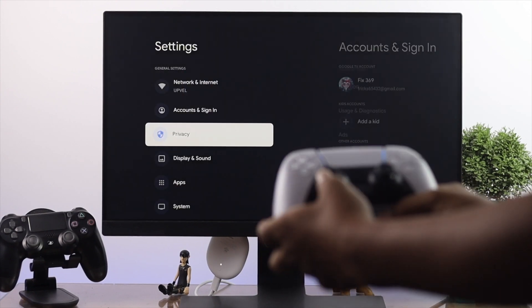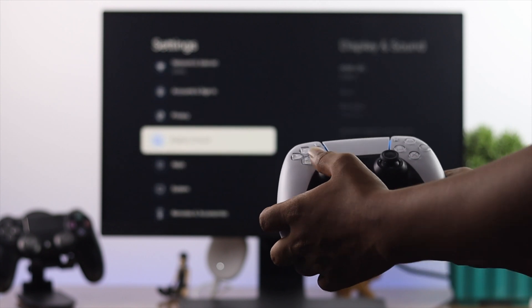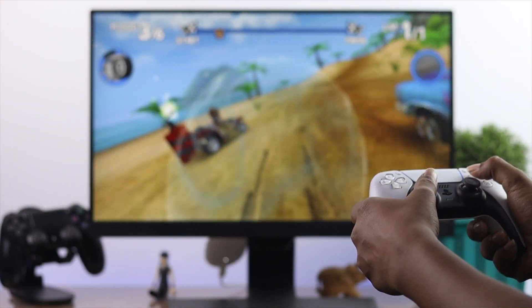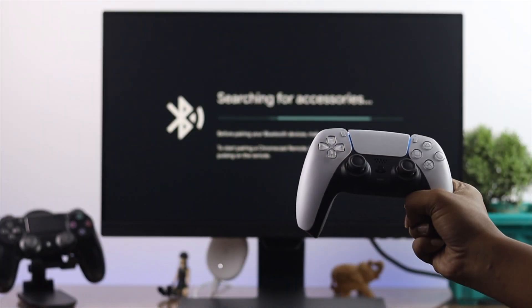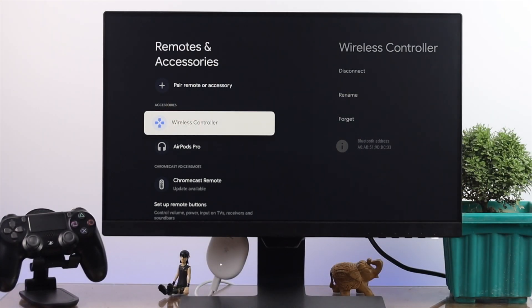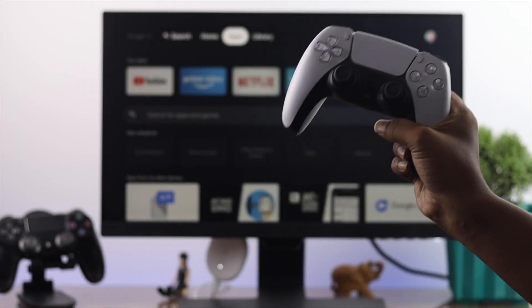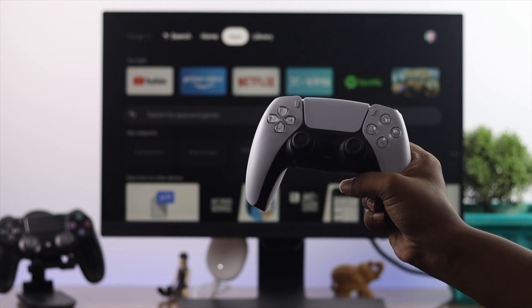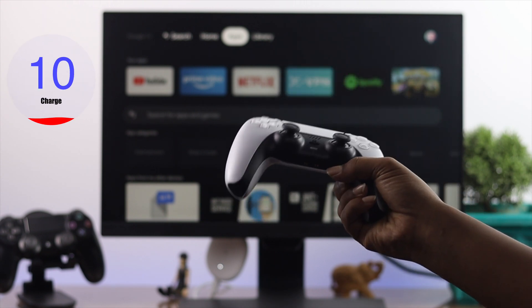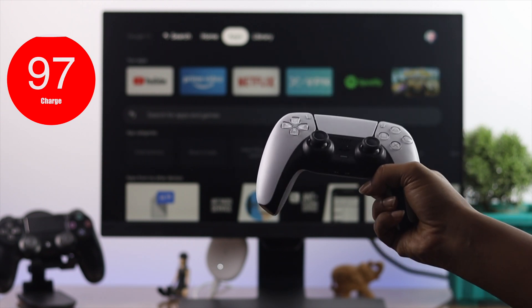Today's video we're gonna show you how you can connect your PS5 controller with your Google Chromecast in order to play games. Here we've got the PS5 controller. The very first thing — make sure with your PS5 controller, or whatever controller you might try to connect with your Google Chromecast, is the charge. Make sure that it has enough charge to play a game or whatever you want to do with your joystick.